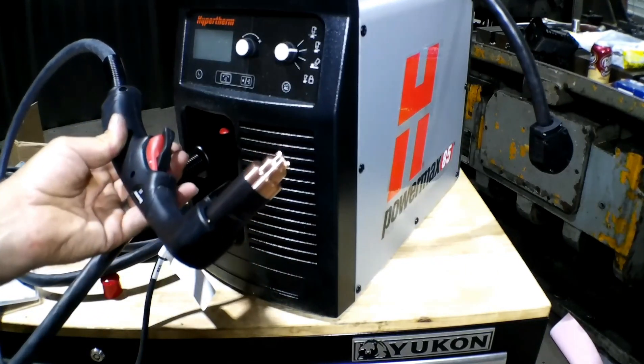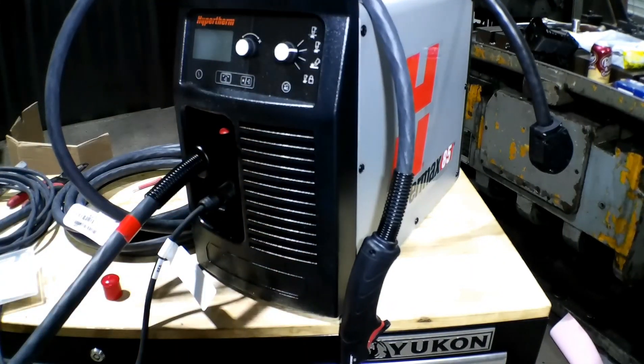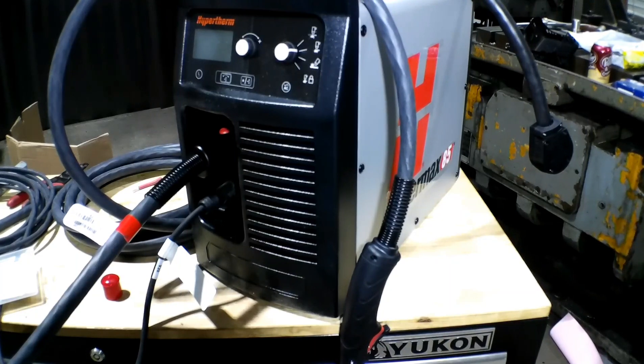Simple as that, it's all together. Now let's head back in the back shop - the welding area - get this thing set up and power it up, and try cutting some AR500.